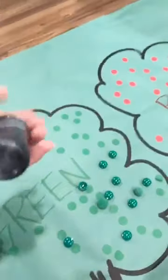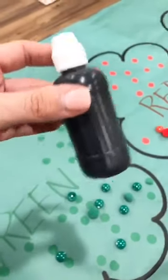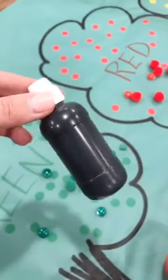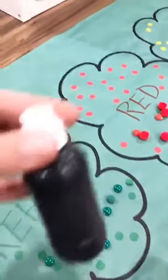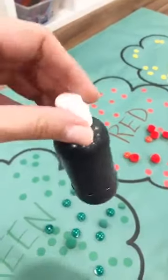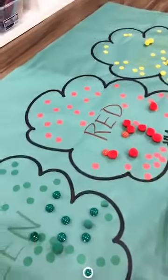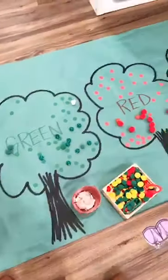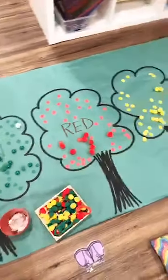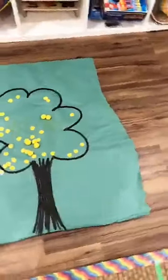I learned this from Cassie Stevens — these are bingo dabbers from Amazon filled with India ink, which is just black permanent ink inside with a bingo dabber top. I use it for butcher paper activities — it's fun to write their first letter or do crafts with it. It dries really quick, so you can do it in the morning and you're good to go. It would be great for number dot activities on butcher paper or even on cardstock.